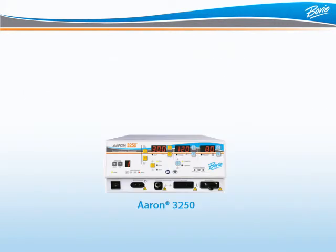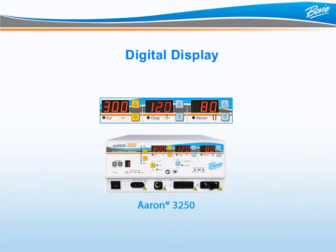When powered on, the ARIN3250 automatically powers up to the last activated settings and performs a safety system check. Like all ARIN generators, the ARIN3250's illuminated digital display is expressed in watts. To adjust the power output, simply press the up-down buttons to the right of the number.